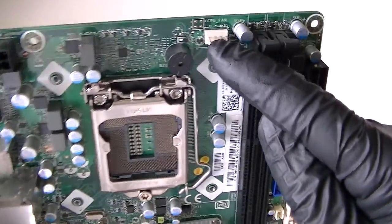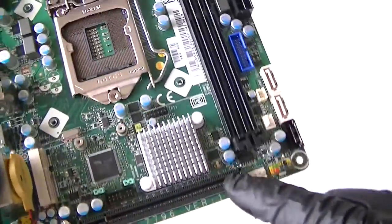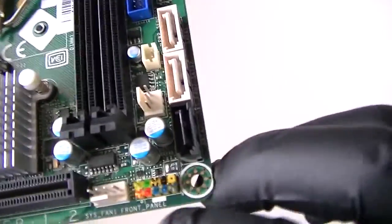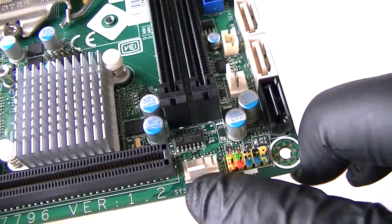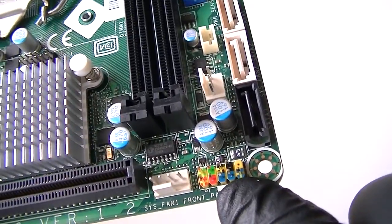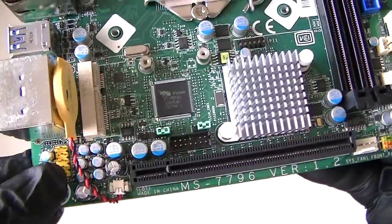It has 3 SATA ports right here. It's got the USB header connector right here, 24-pin for the power, the CPU fan right there, 4-pin connector, and the PCI Express X16 slot right here. This is the system fan front connector, the front panel header for power on and off, hard power LED, and the audio header right there for the front.